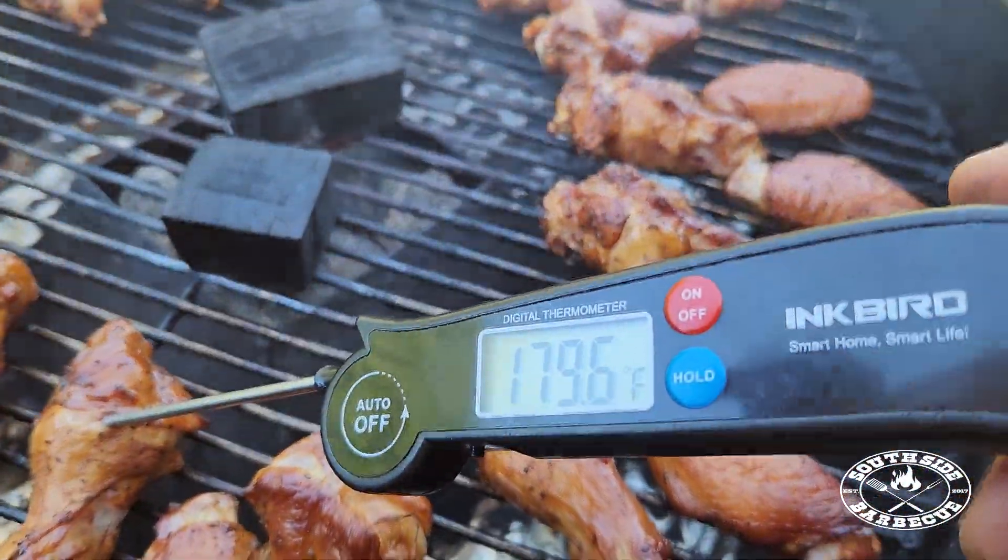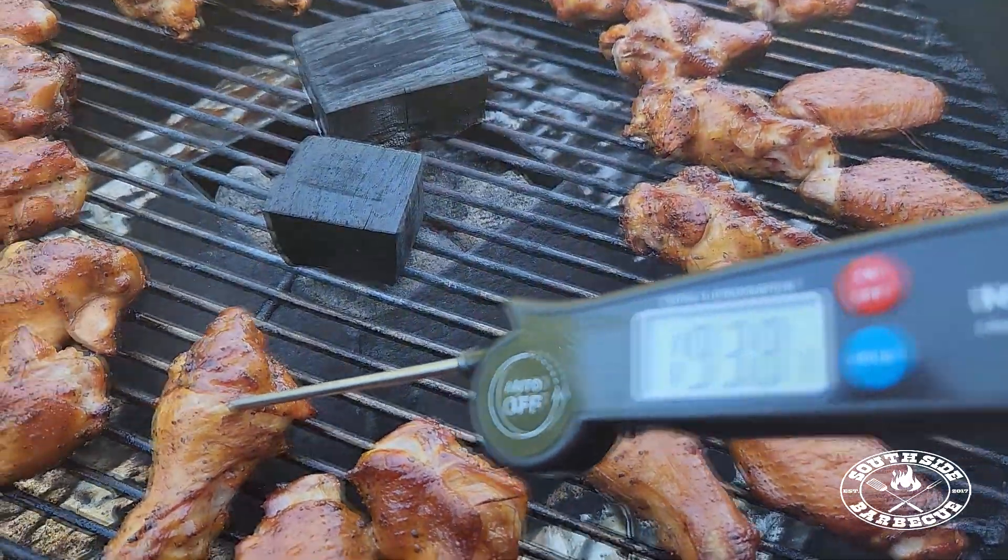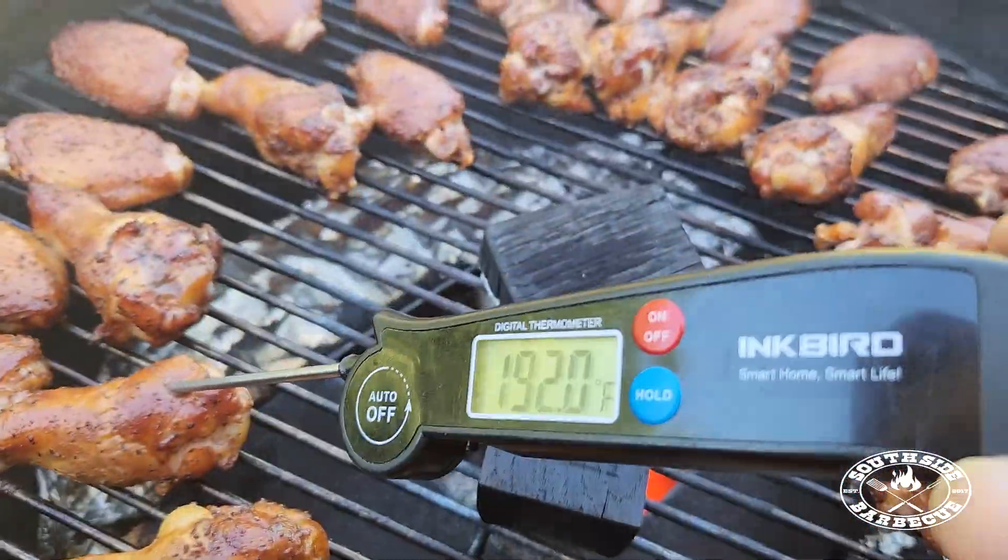You're simply the best. We're going to take our wings to about 200 Fahrenheit, just to make sure the fat is nicely rendered.